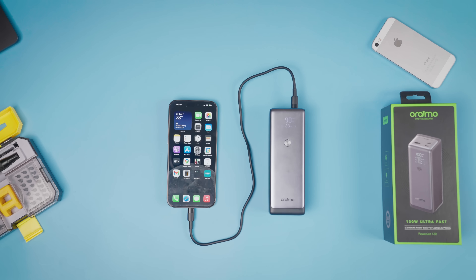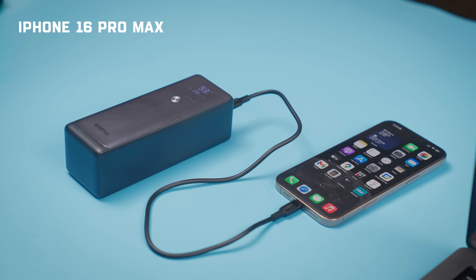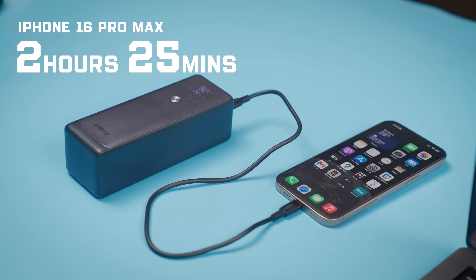For the next two tests, I charged the iPhone 16 Pro Max and the Samsung Galaxy S25 Ultra. The iPhone was turned on throughout this test. The Oraimo power bank took the iPhone 16 Pro Max from 0 to 100% in 2 hours and 25 minutes. For the power bank, it went from 73% to 45% — I only lost 28% from the power bank to fully charge my iPhone, which is not so bad. This charging was from the C1 port.